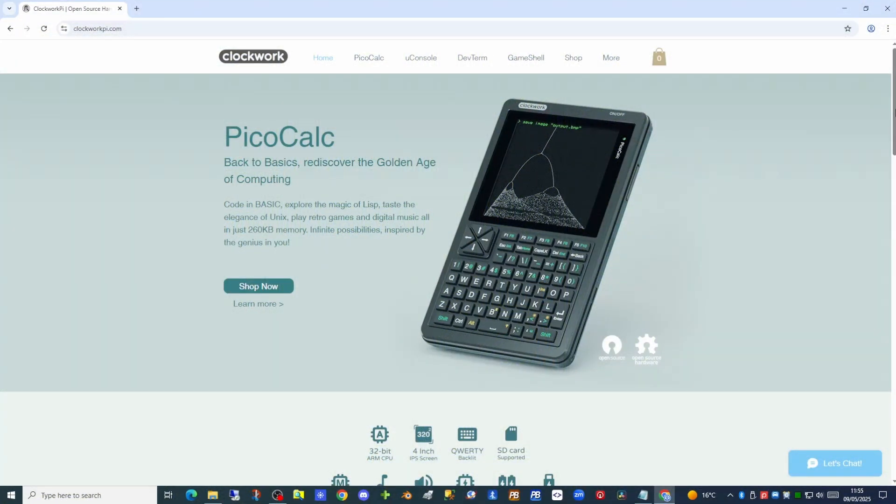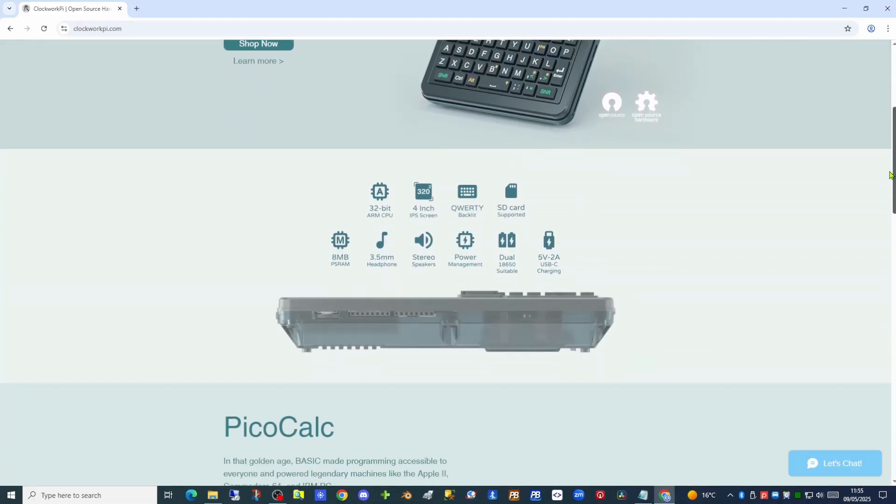Today we are going to unbox and take a look at the PicoCalc handheld computer. The PicoCalc is a handheld retro-inspired computer designed by ClockworkPi in a calculator form factor — but this is much more than just a mere calculator.